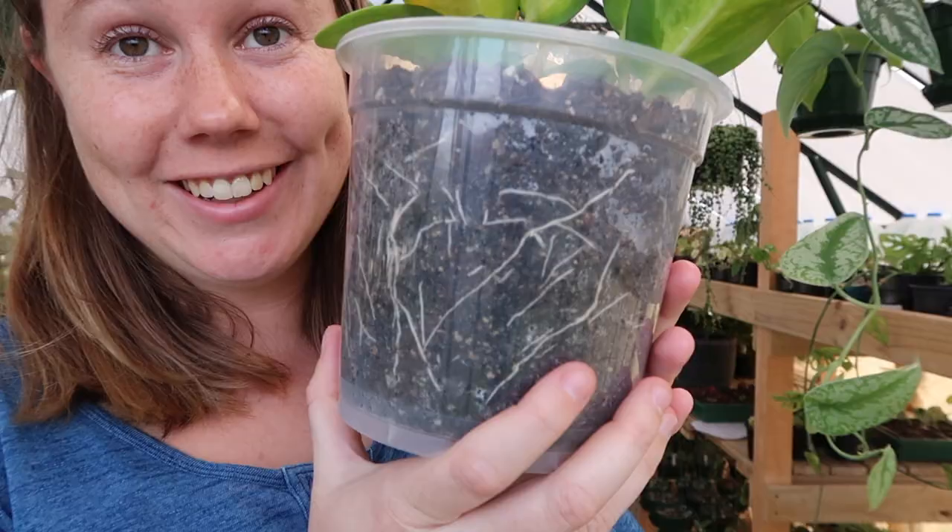What are clear nursery pots? They're just so much fun. Look at that — I love using clear pots for propagating. This is a clear nursery pot. Reason number one: level up your nursery pot game.